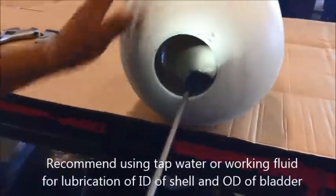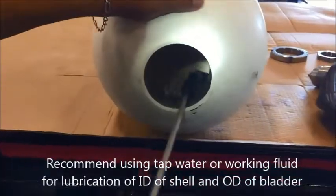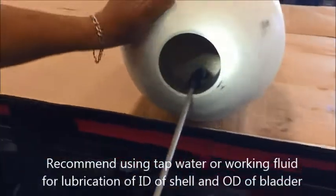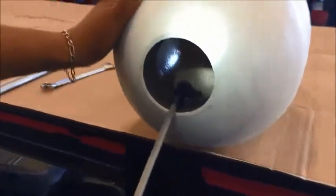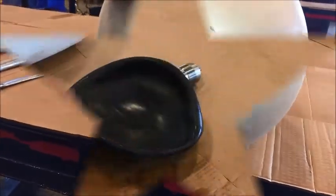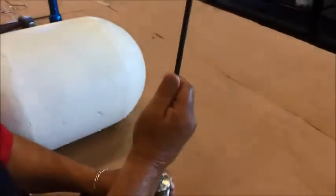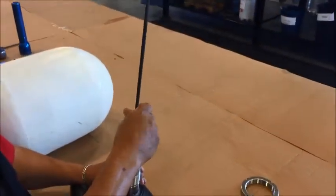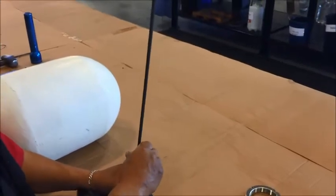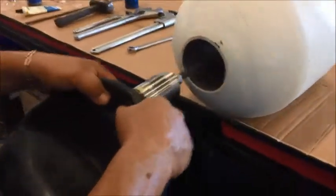Make sure your shell is lubricated. Add enough lubricant to thoroughly saturate the shell. Next, take the pull rod and attach it to the end of the bladder on the high-pressure gas valve. Once tightened, take the pull rod and insert it inside the shell.